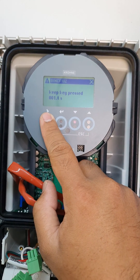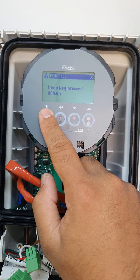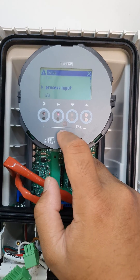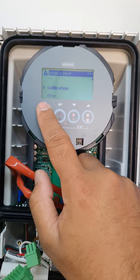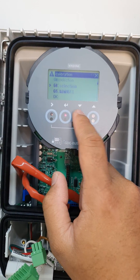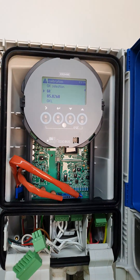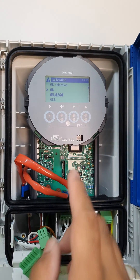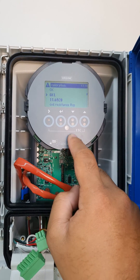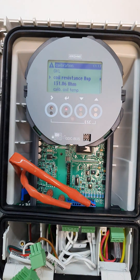Let's check the GKL 1800. The GK here is 5.8260, then 11.6928. That's how you do the factory reset.